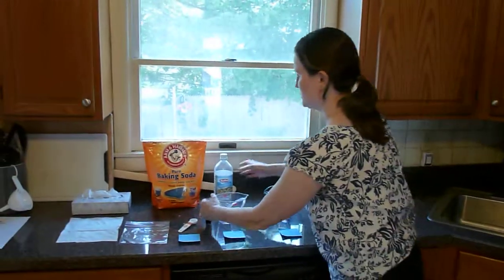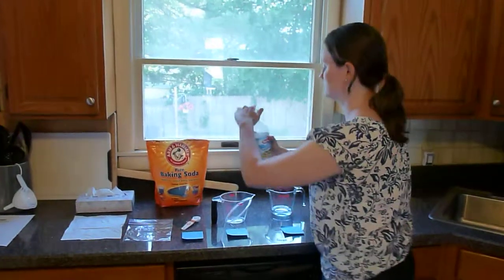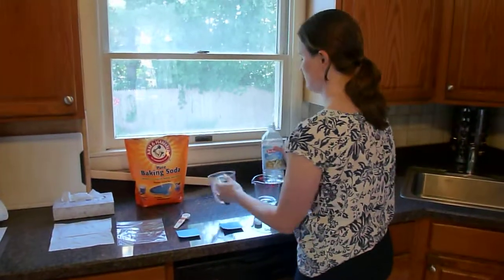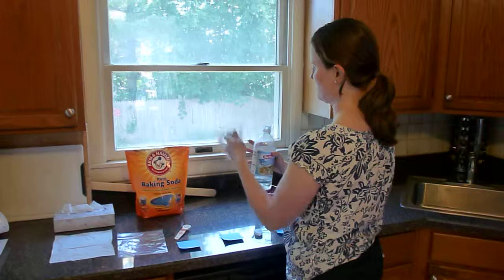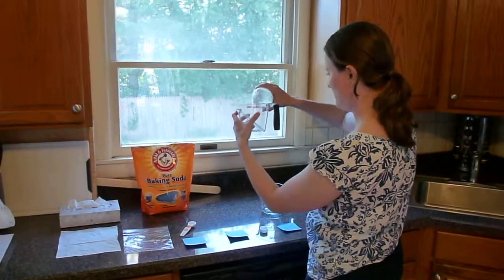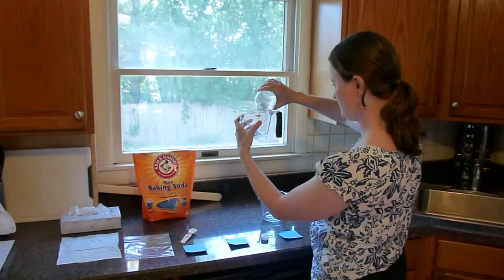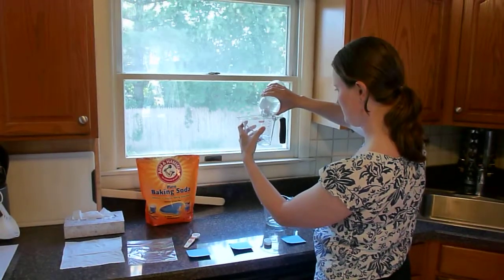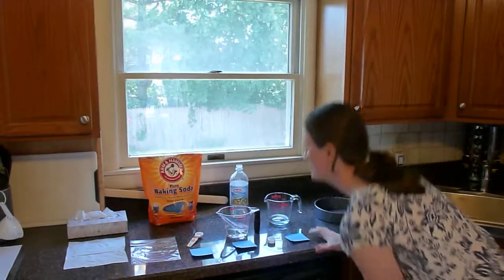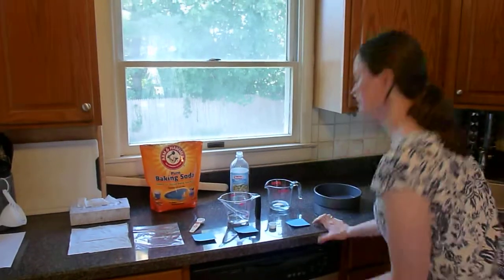I have my quarter cup, and now I'm going to do a half cup of the vinegar. I look for the half cup measurement on this side and I pour. Then I check the level again to make sure it's accurate, and it is.